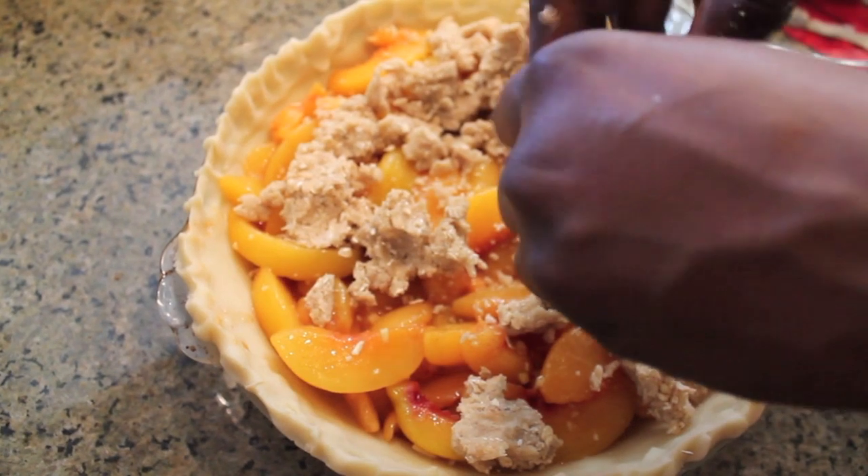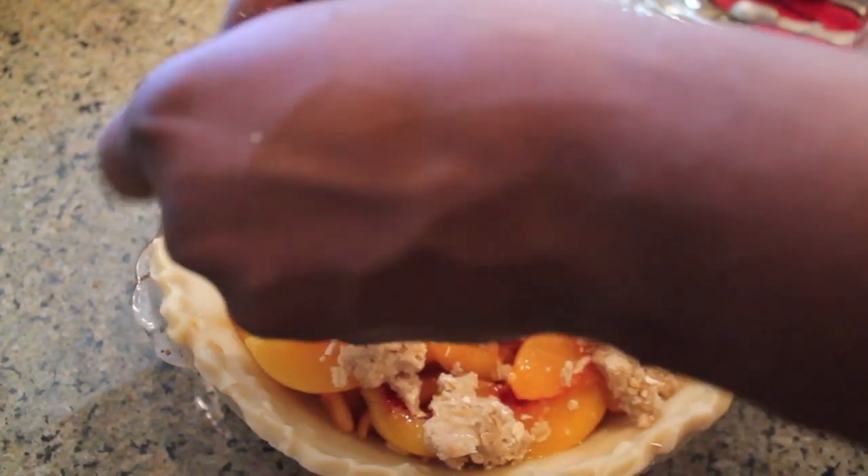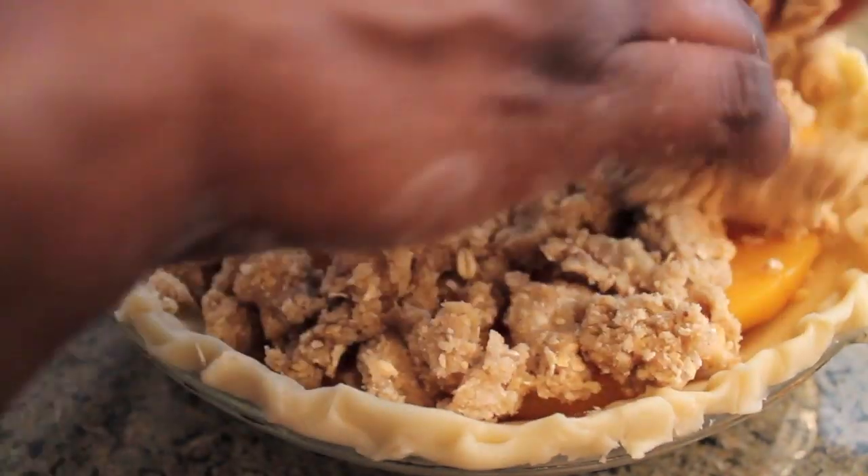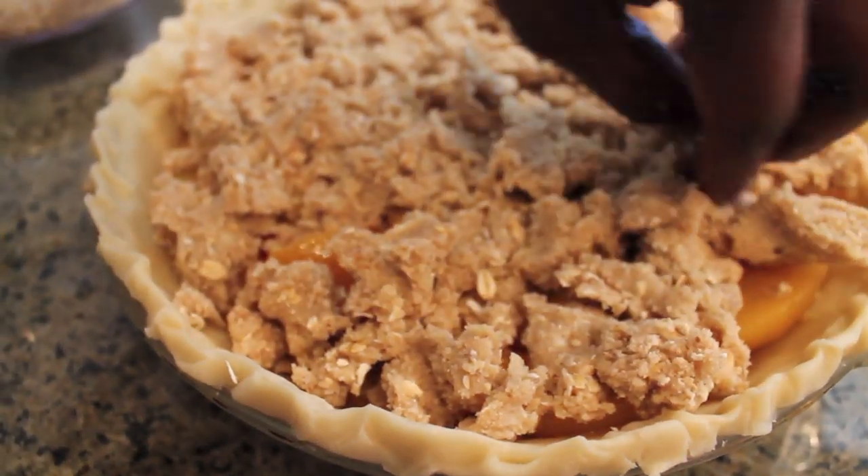We're back with another video — this time peach crumble pie. We have some frozen peaches that have been thawed and drained and mixed with a little bit of sugar, lemon zest, cornstarch, ginger, vanilla, and cinnamon on top.